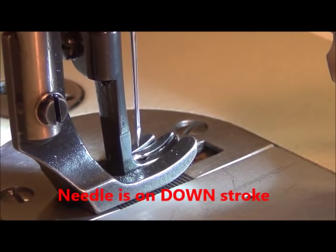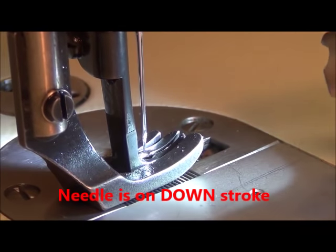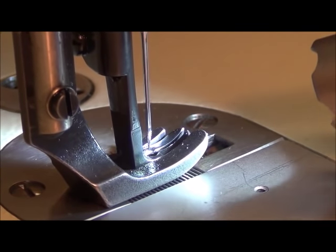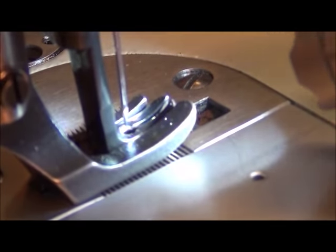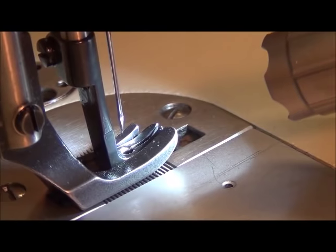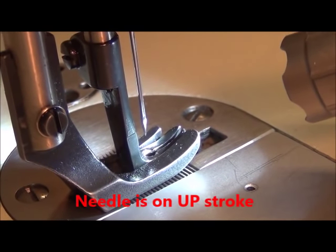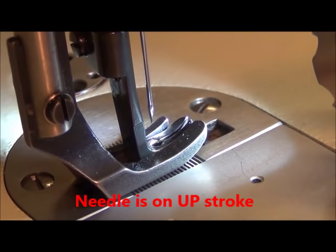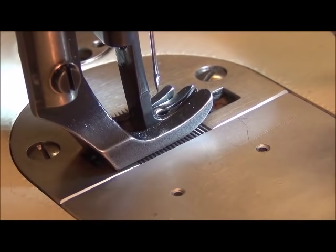Right there is where the presser foot makes contact, and the tip of the needle is maybe a millimeter above the top of the presser foot. On the back side, right there is where the presser foot starts lifting, and that's probably about five millimeters or so. What we have to do is make those two heights the same.